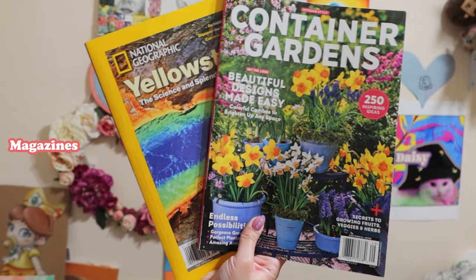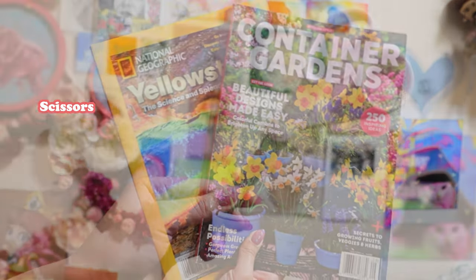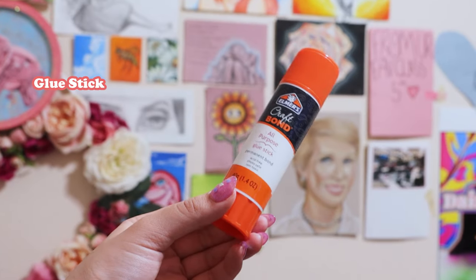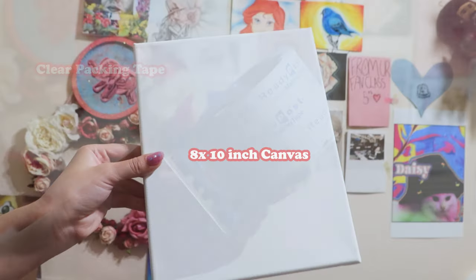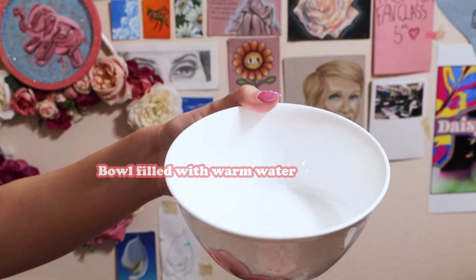For my materials I have magazines — one from National Geographic and Container Gardens — next I have a pair of scissors, then I have a glue stick, next I have clear packaging tape, then an 8 by 10 inch canvas, and a bowl filled with warm water.